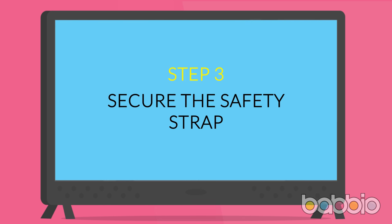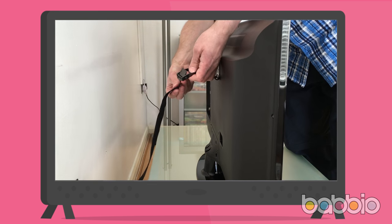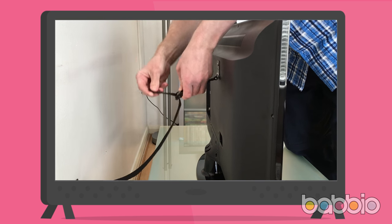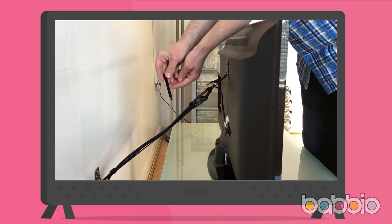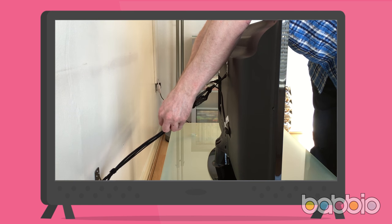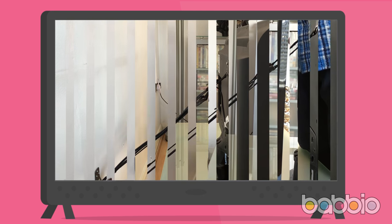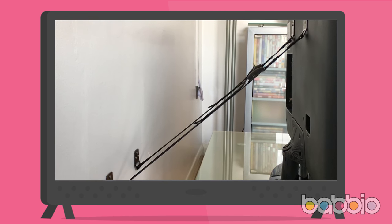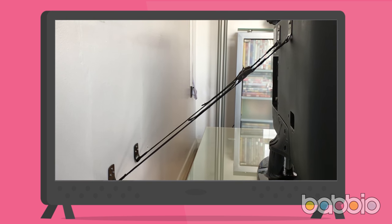Step 3: secure the safety strap. Almost there — just one final step. Position the TV or furniture in its final location, depress the lever on the jaw grip buckle, and pull through the strap until it's tight. Optionally, use the included Velcro cable ties to run any loose cables from your TV along the strap to keep them tidy and remove the risk of strangulation. Simply repeat the process for any other straps waiting to be installed.